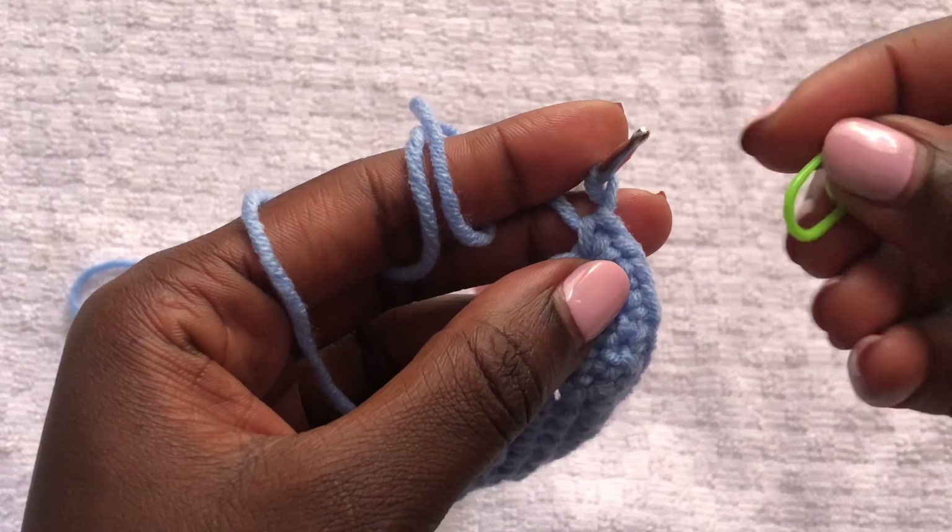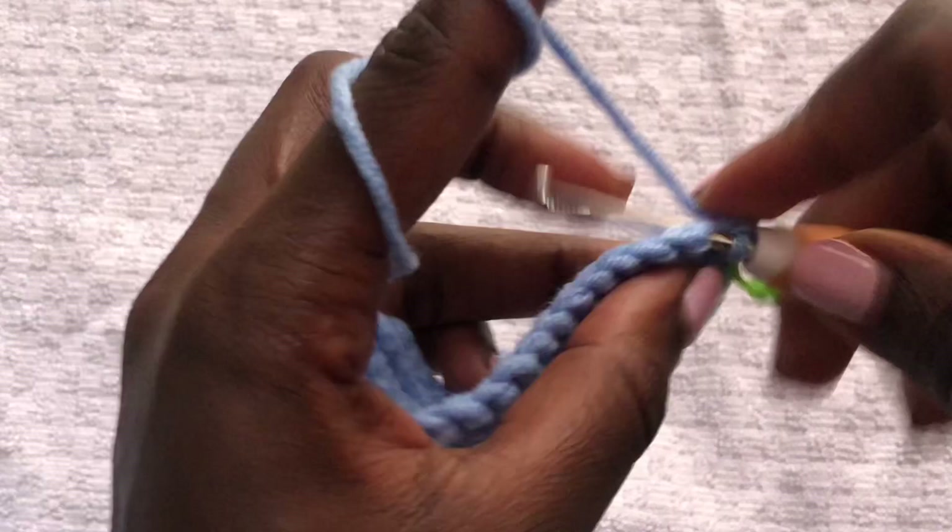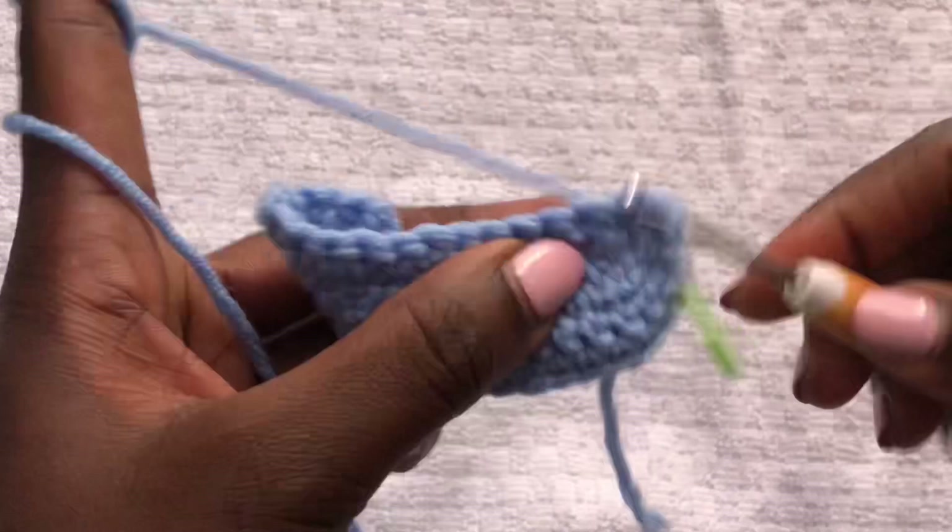Continue this pattern — working until these bra cups fit your bust perfectly. Then I will meet you once you're done so we can start working on the ruffles and the neck bands.